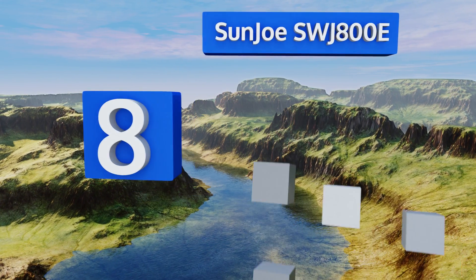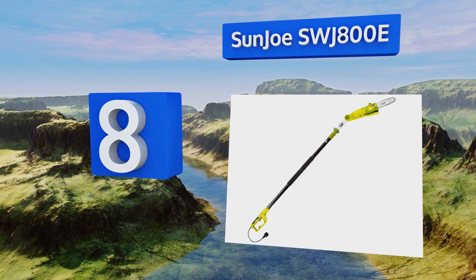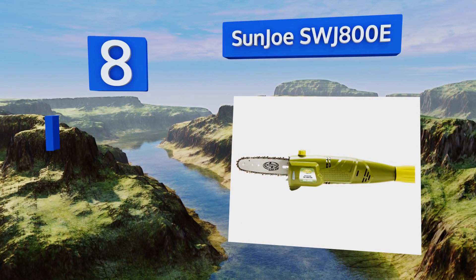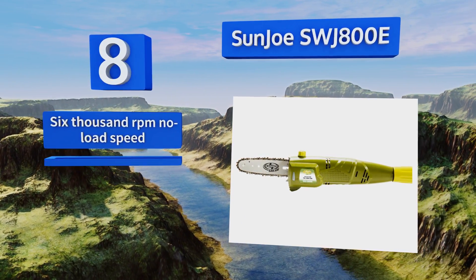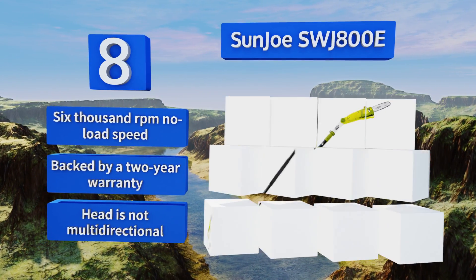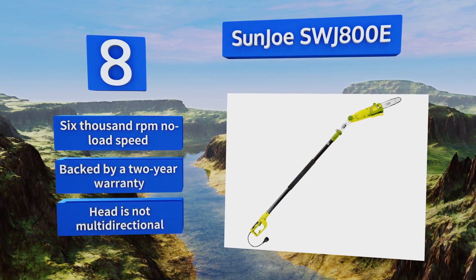Coming in at number eight on our list, the Sun Joe SWJ800E conveniently extends to over eight feet, allowing you to reach those high-up branches without having to use a ladder. It's a must-have for the homeowner or landscaper with lots of light pruning projects ahead. It offers a 6,000 RPM no-load speed and a two-year warranty. However, the head is not multi-directional.